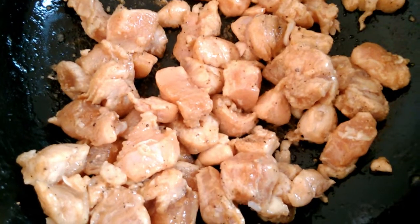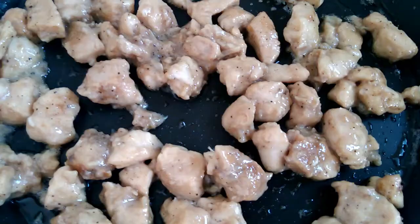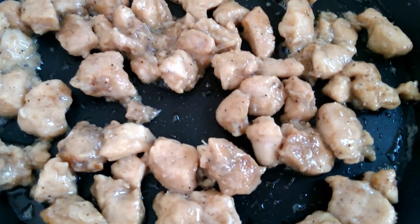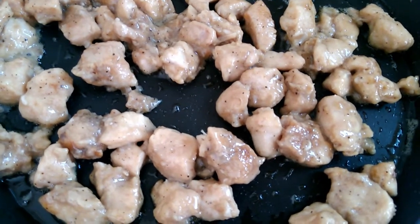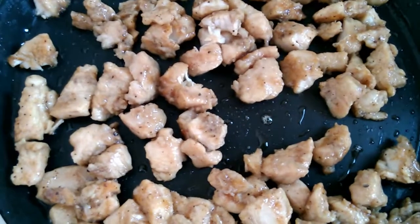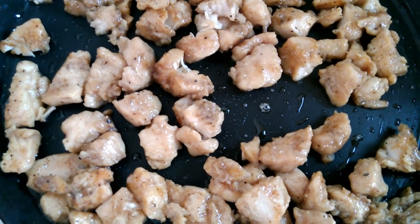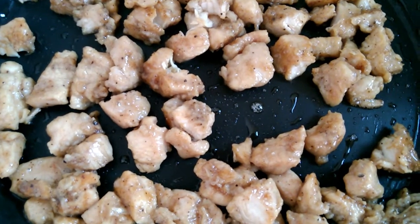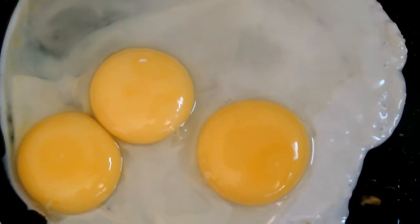Add 1-3 spoons of chicken and fry it, then add chicken and add a brown color. Finish up and cook the chicken. We have to cook the chicken. I am going to make 3 chicken.